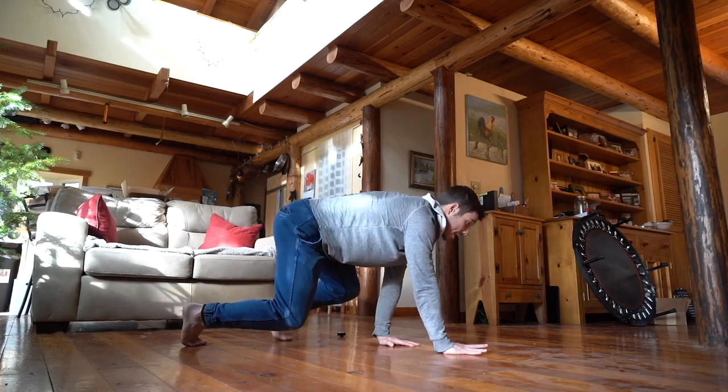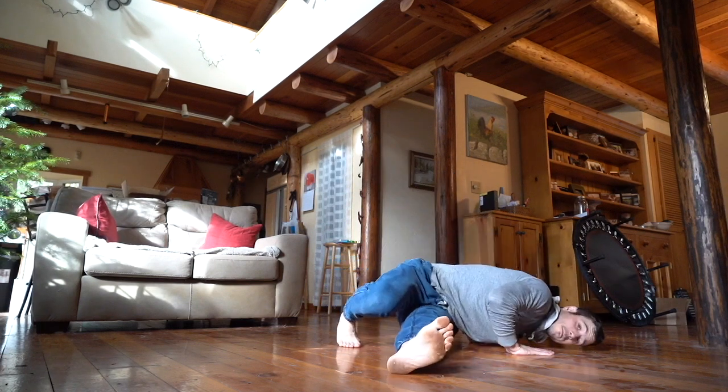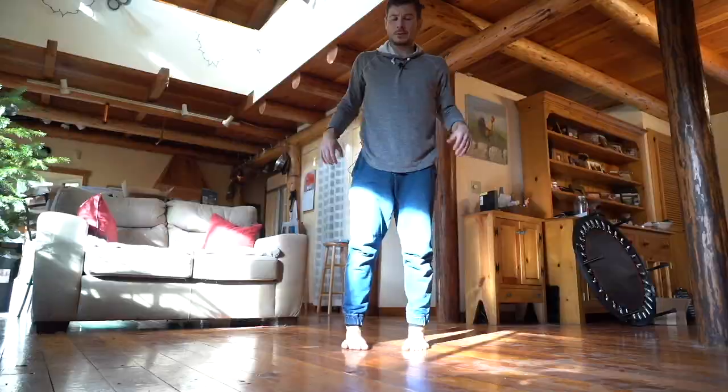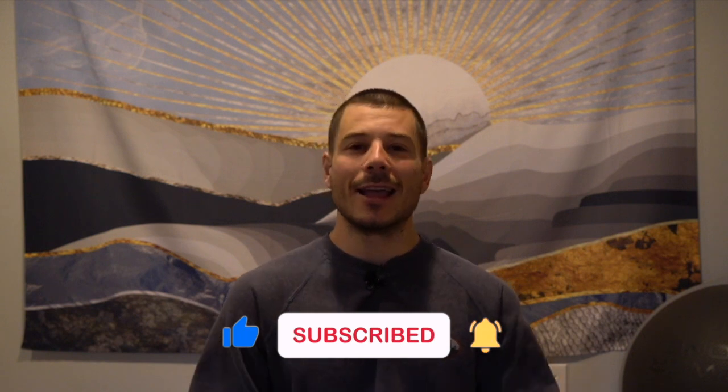Yo, this is Grant with Smoove. Thanks for joining me in this bodyweight strength workout. It features three of my favorite moves: the cat crawl, the negativa push-up, and a modified dragon squat. I know you're going to love it, and if you want more follow-alongs just like this one, be sure to like the video, subscribe to the Smoove channel, and let us know how it went in the comments below. Let's get to that warm-up.